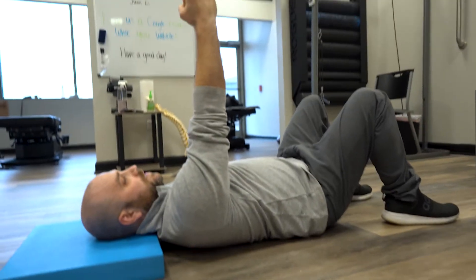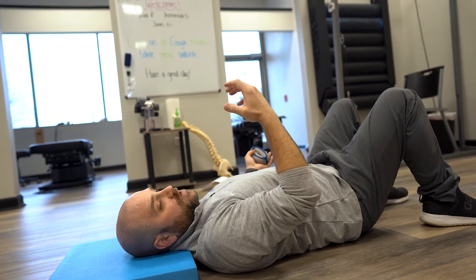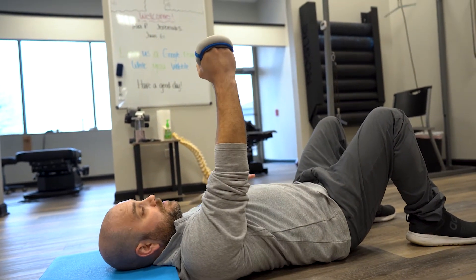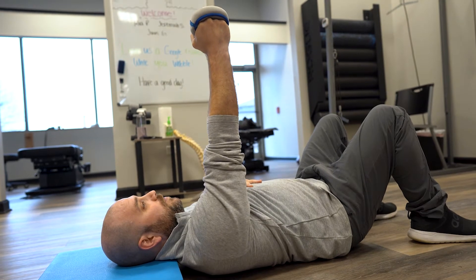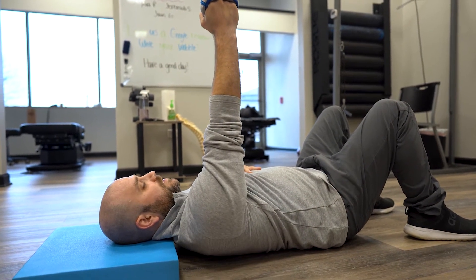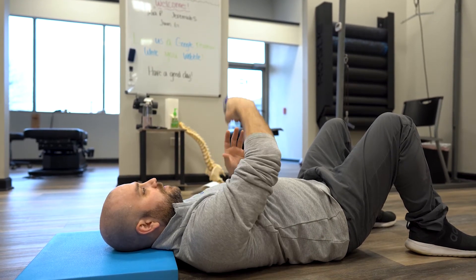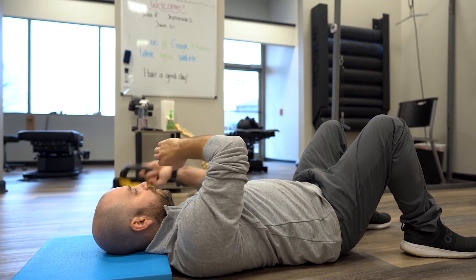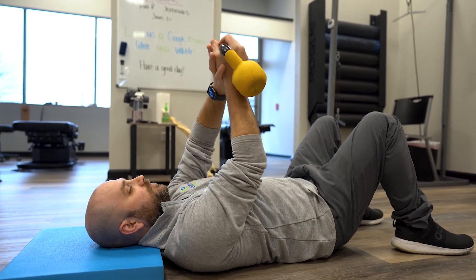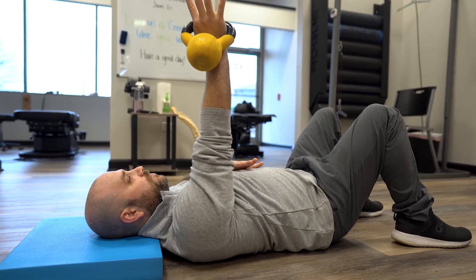Once this becomes an easy movement for you, you can add a little bit of weight. It doesn't have to be anything fancy — an ankle weight, a can of soup, it doesn't matter. Just a couple pounds to add a little resistance into that movement. As that becomes easier, you can add more weight — ideally something like a kettlebell or a barbell, slowly increasing weight as you go.